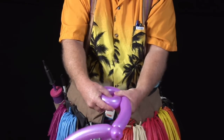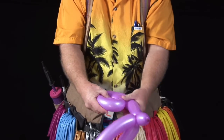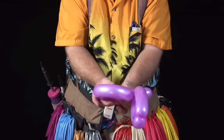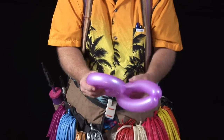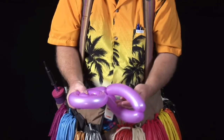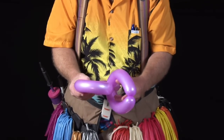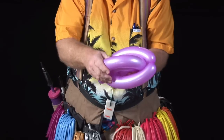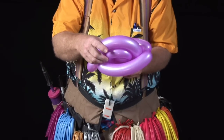So you roll it, hold it, roll it, hold it, roll it, hold it. Then I'm going to take my left hand and reach in through our two long bubbles and grab a hold of the snail back, just pull it on through like so.